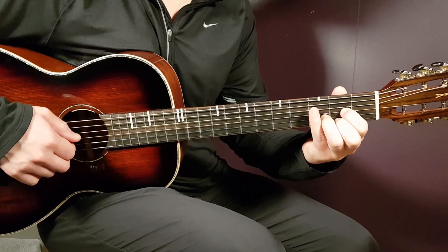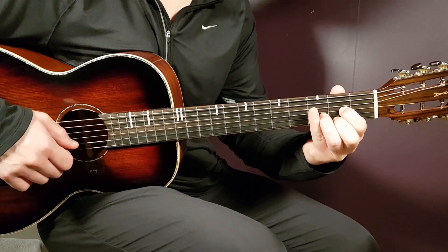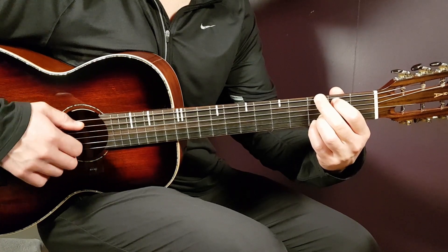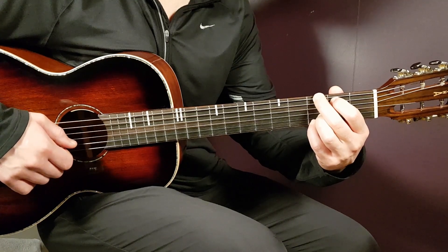D chord: open D, second G, third B, and second E. G chord: third on E, second on A, open D, open G, third B, and third E.